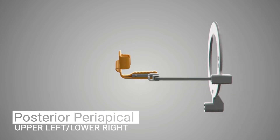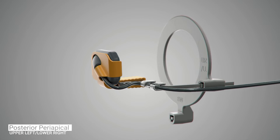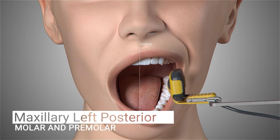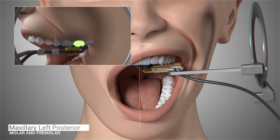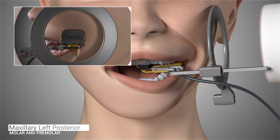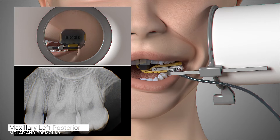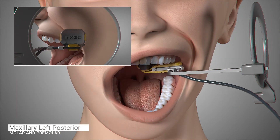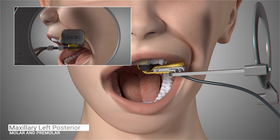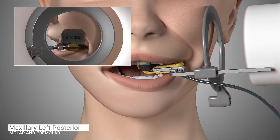The configuration of the sensor and holder will change for the next set of images in our series: the maxillary left periapicals. Position the sensor in the patient's mouth toward the midline of the palate, parallel to the roots of the molar and centered on the second molar. Ask the patient to close and slide the aiming ring as close to the patient's cheek as possible. The cone of the x-ray emitter must be placed flush with the aiming ring and then trigger the exposure. Ask the patient to open slightly and gently slide the sensor forward so the contacts of the first and second premolars are centered on your sensor. The sensor should be placed far enough forward to capture the distal of the canine. Ask the patient to gently close, position the cone of the x-ray emitter and trigger the exposure.